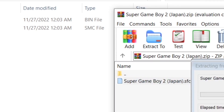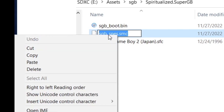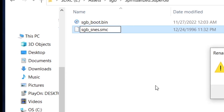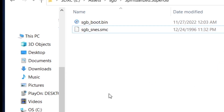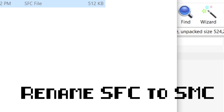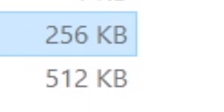Copy the Super Game Boy 2 ROM file into the folder. Next, copy the file name of sgb-snes, then delete the file itself. Afterwards, paste the sgb-snes file name onto the Super Game Boy 2 ROM file. Also, if it is an SFC file, rename that extension to SMC. The main difference between SMC and SFC files is that SMC files are more compressed, but the Analog Pocket will still run the SFC file just fine. The only difference is the file size will be slightly bigger, from 256 KB to 512 KB — which barely takes up any space on your SD card either way.